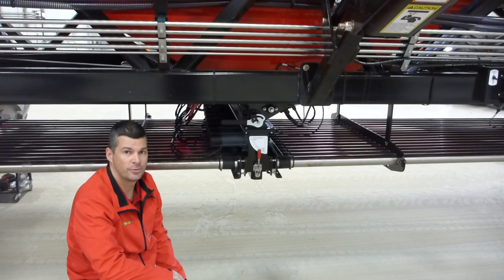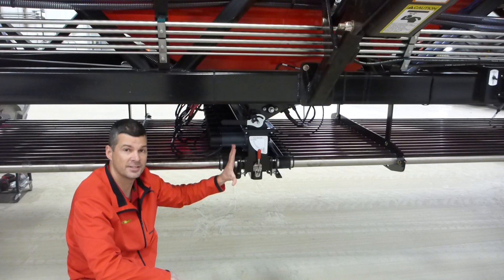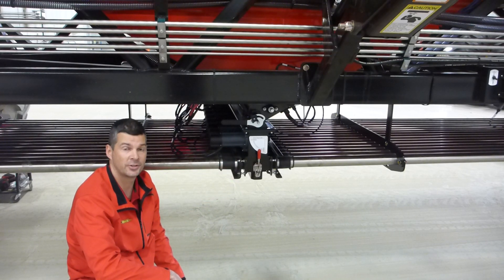Hello, my name is Philip Korczak. I'm a product manager with Vaderstad. Today I'm going to go over a few tips and tricks on the Seedhawk metering system to make sure that you check over before you head to the field this spring.